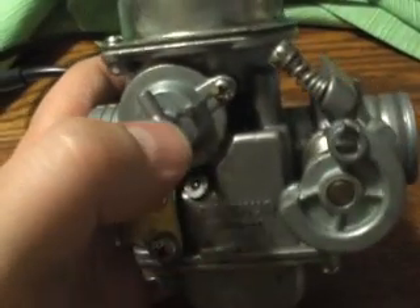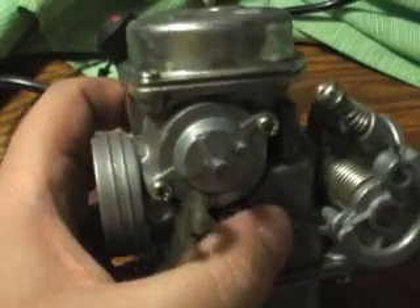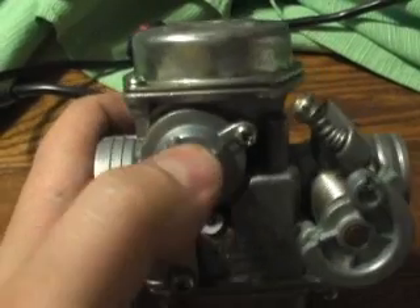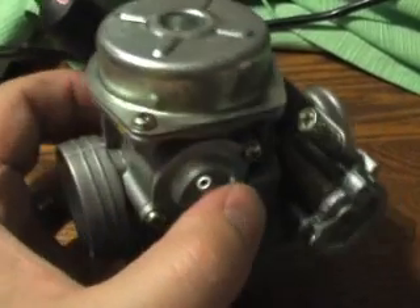This side of the carburetor is some kind of a diaphragm. I really don't know — maybe somebody else could explain that — but this hose goes basically to ventilation. Anywhere you want to vent that, usually vent it up to the seat.